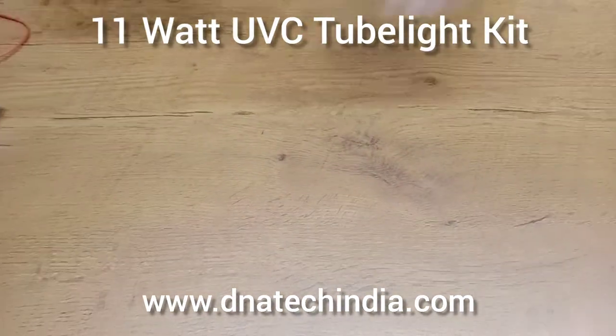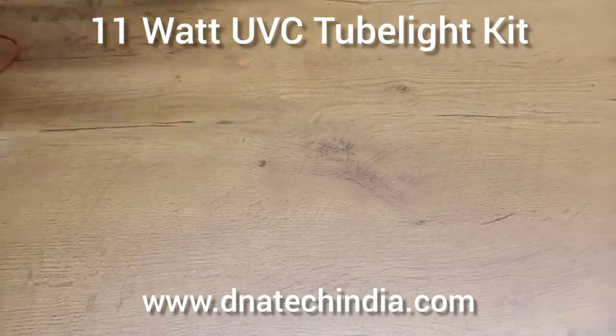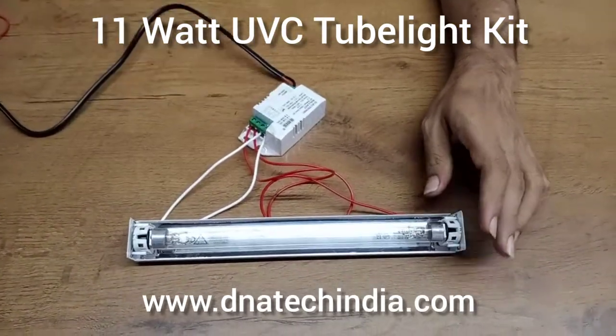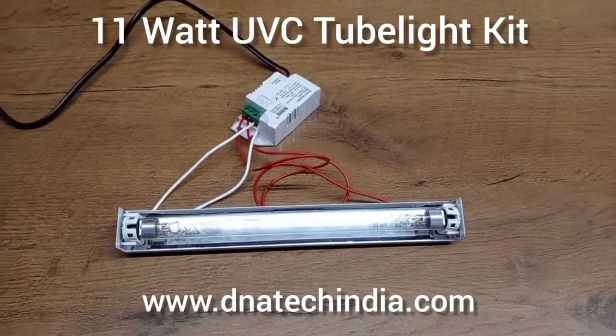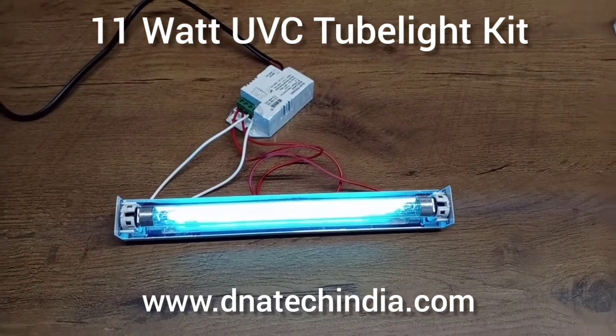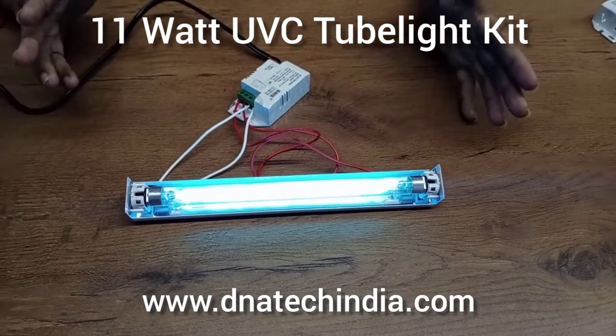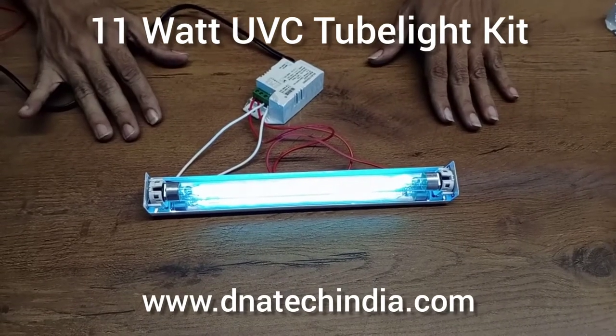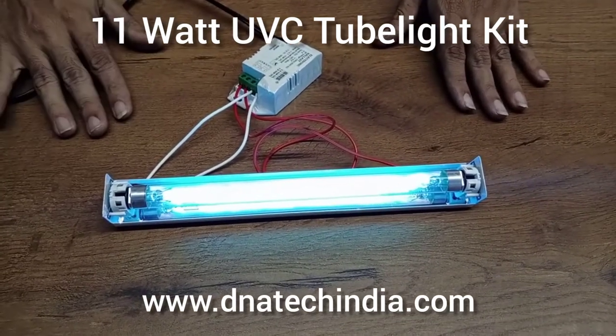So if we see the whole thing — the complete kit: the tubelite, the holder, and the ballast. We can turn it on directly by providing 230V supply. As you can see, this is 11 Watt. As per your requirement, you can add the number of tubelites you need and make your own products.